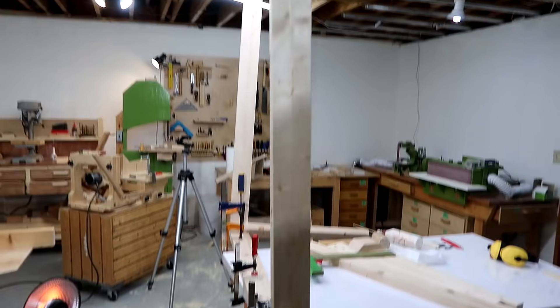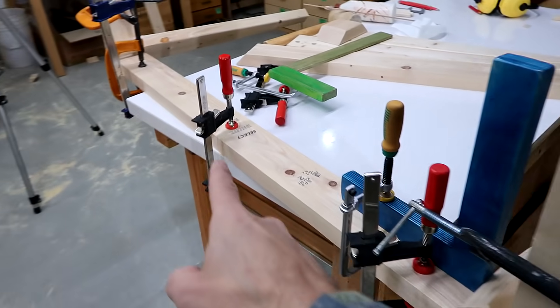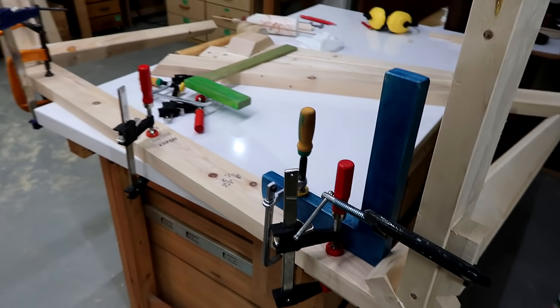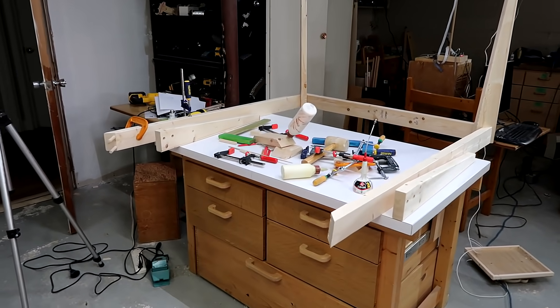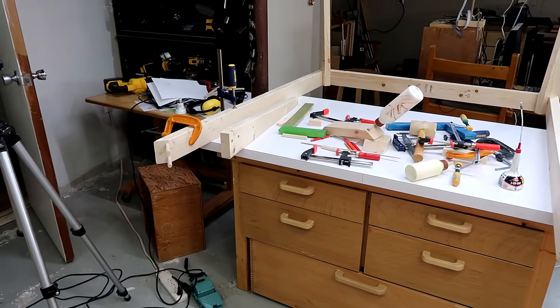It does have a bit of a twist to it. I think that's because this piece of wood actually has a twist in it. Once I put it on the floor it'll probably straighten out. I've got the table on the bench now — the next two joints are going to be trickier.